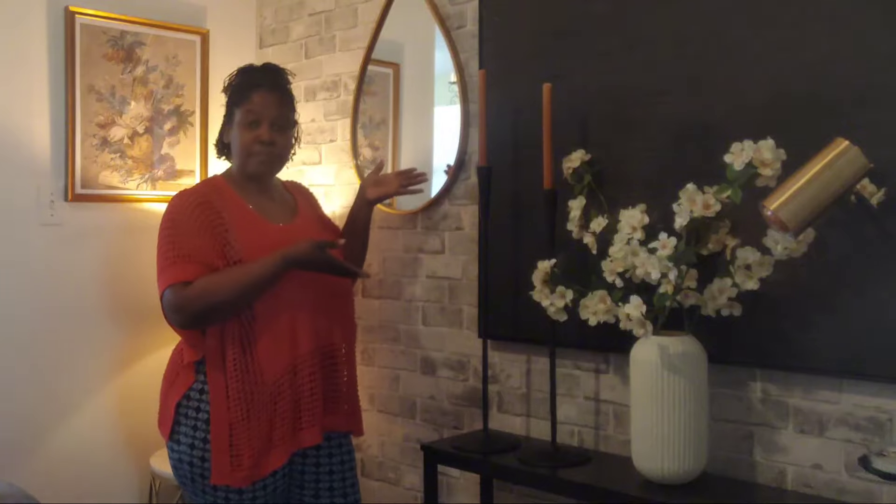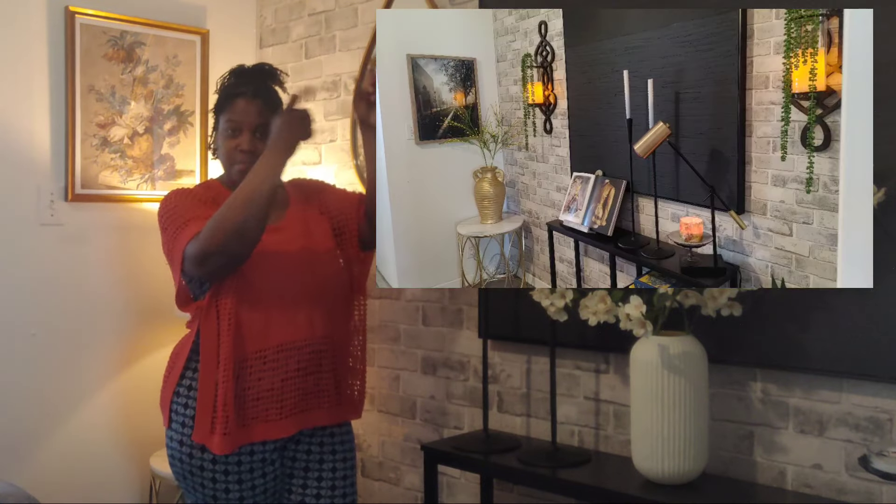Hey guys, welcome or welcome back to the channel. Thank you so much for joining me again. Welcome to another summer decorate with me. Today I am in my small entryway, and if you stick with me, I'm going to show you how you can go from this to this in just 10 minutes. Keep watching.